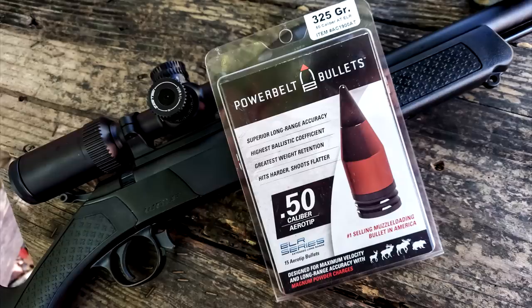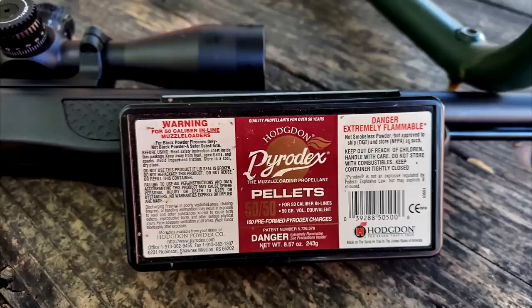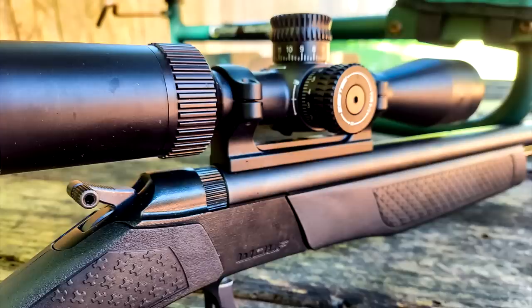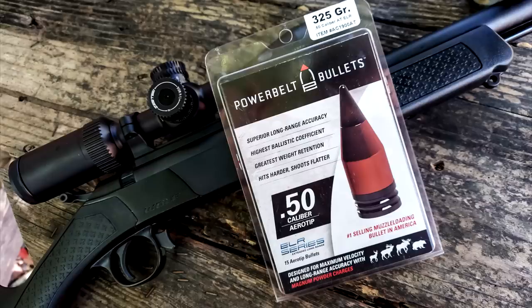30-06, 10-millimeter, 50-cal — cap it, don't make a difference man. We like to shoot and make a little noise.